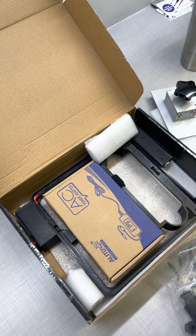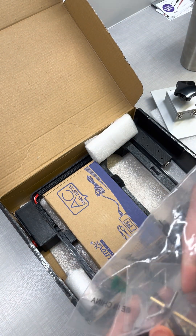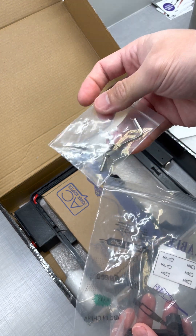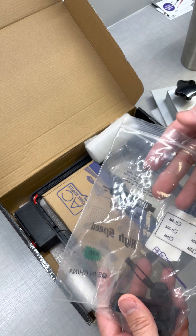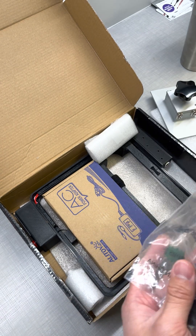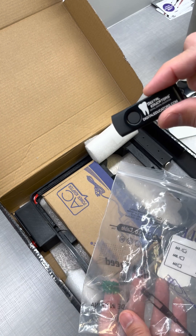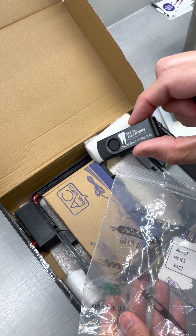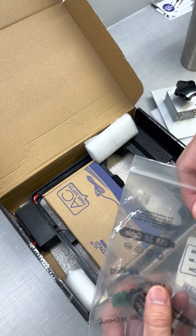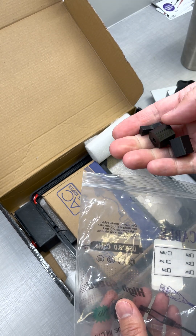Also included are some extra screws — these are longer screws and I'll show you where they go later on. You'll want to watch the install video because that really covers all of that. There's also a black USB drive in here — I'm assuming it has some of the settings and maybe also the video on how to set it up. If not, it's on their website.